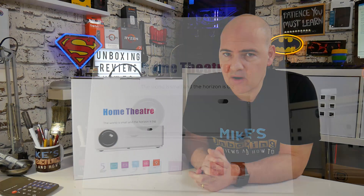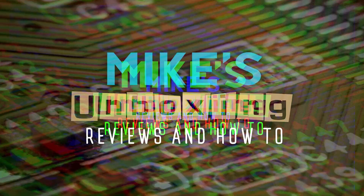Hi, this is Mike from Microsoft Unboxing Reviews and How-To, and today we're going to take a look at a native 1080p projector from UUO. Keep watching to find out more.